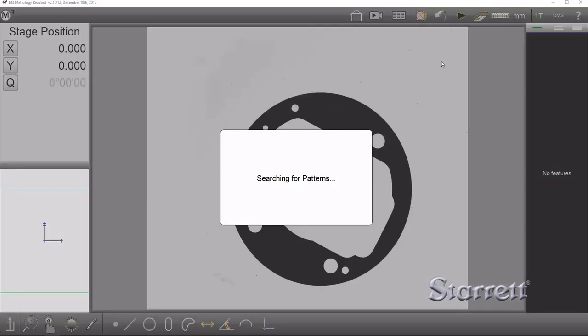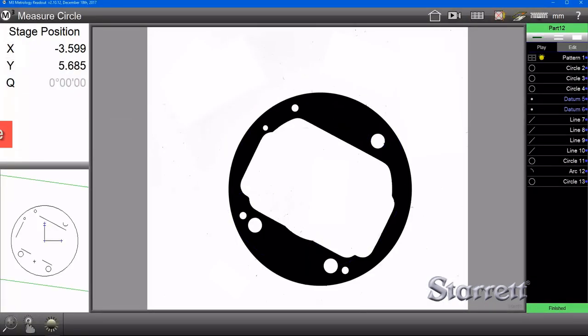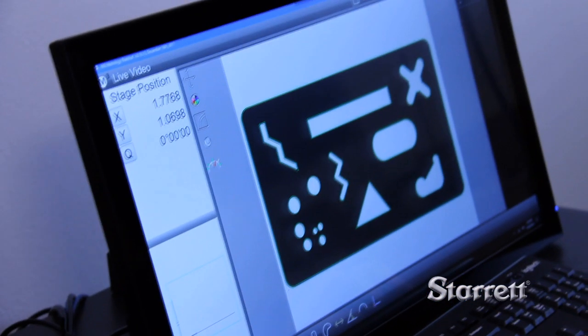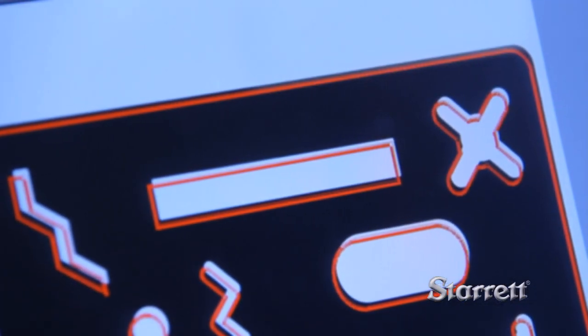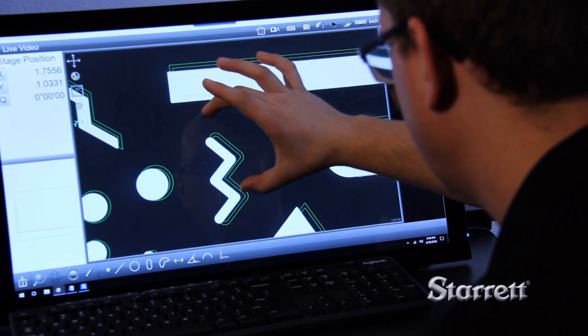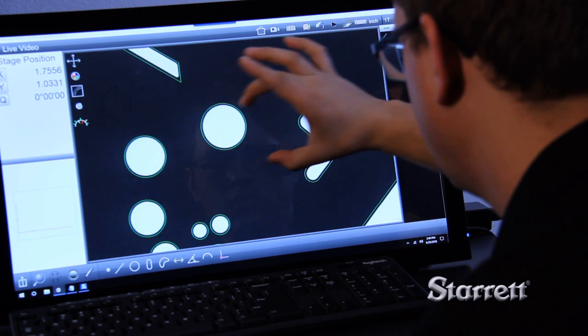The auto-recognition feature knows what part you are measuring. The part video image can also be compared directly to its source DXF file as an electronic CAD overlay. The subjectivity and operator-to-operator variation of conventional overlays is replaced by the actual design file. Updates are easy,